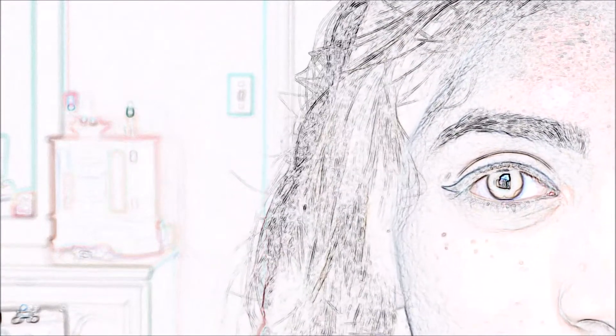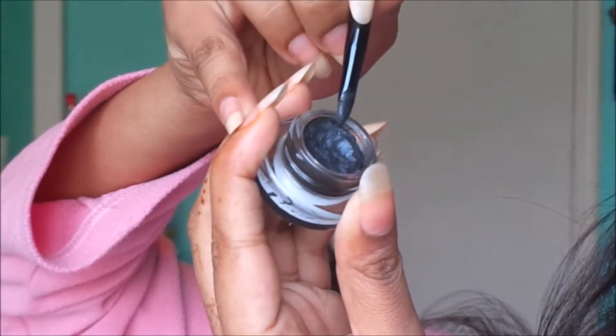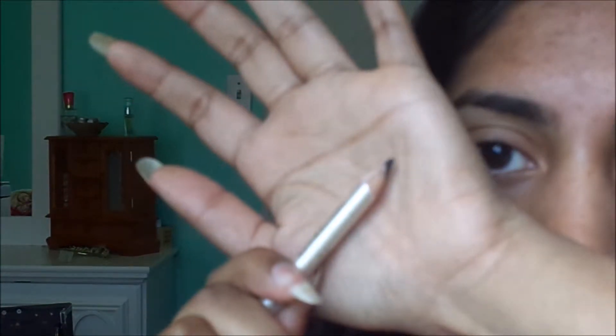Hey guys! So Valentine's Day is coming up and I know a lot of you are going to be trying out the whole eyeliner looks. Hopefully this can help you and here's how I do my eyeliner with a gel, felt tip, liquid, and pencil eyeliner.